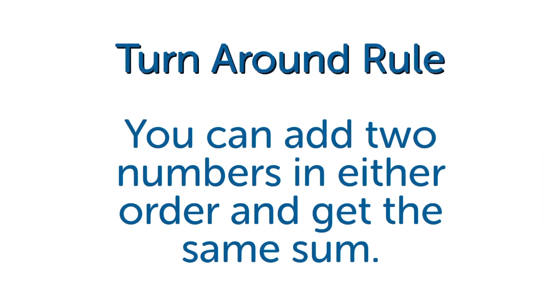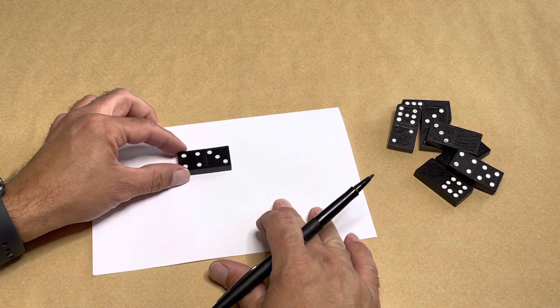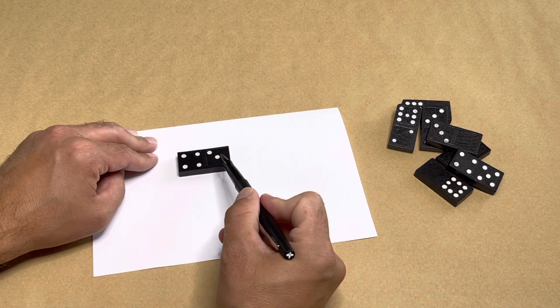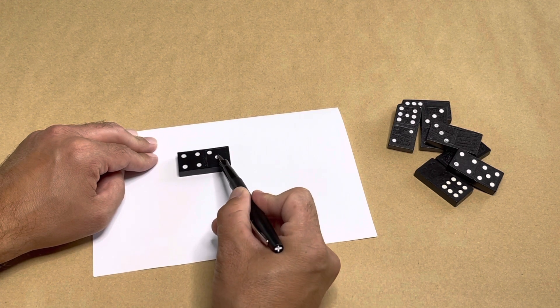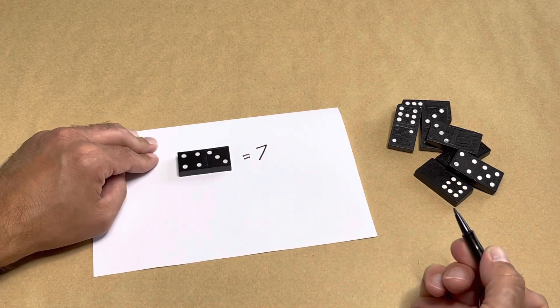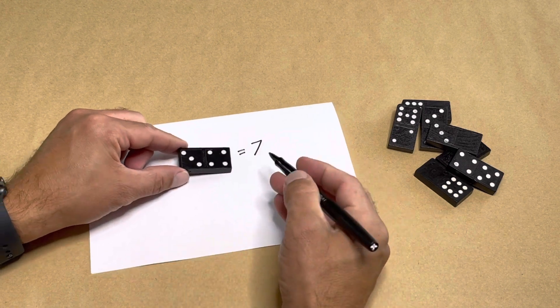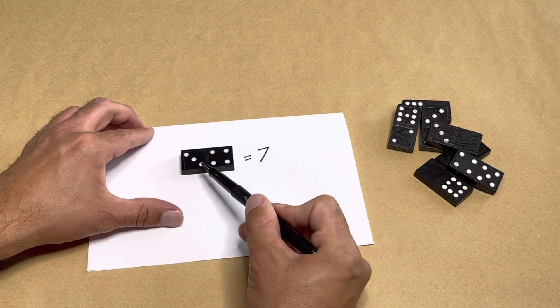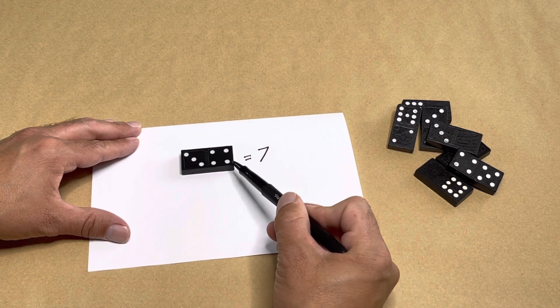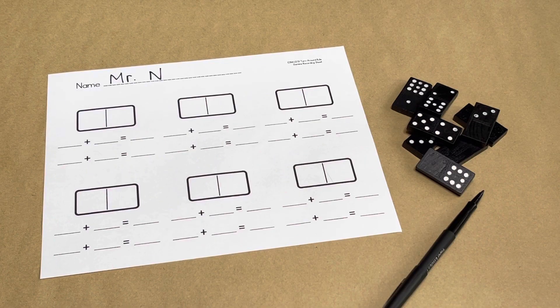The turnaround rule states that you can add two numbers in either order and get the same sum or answer. Let's explore the turnaround rule using this domino. I have a four dot pattern and a three dot pattern. Let's count on: four, five, six, seven. Four plus three equals seven. Now let's flip the domino around — now I'm adding three plus four: three, four, five, six, seven. I get the same sum or answer.